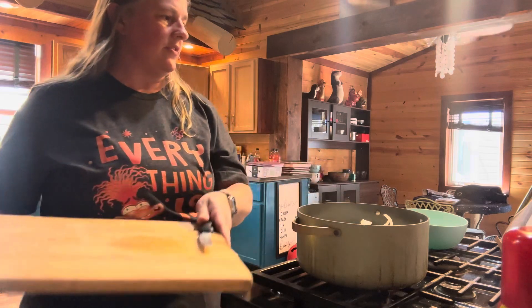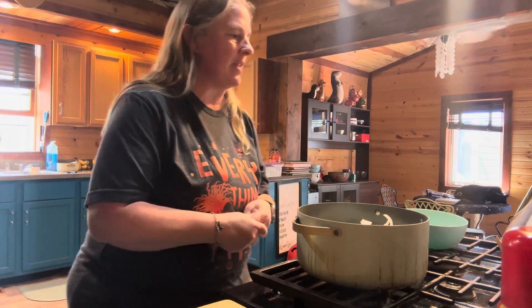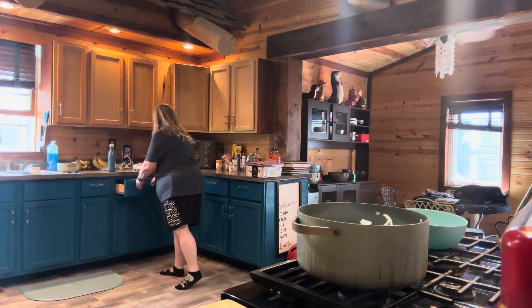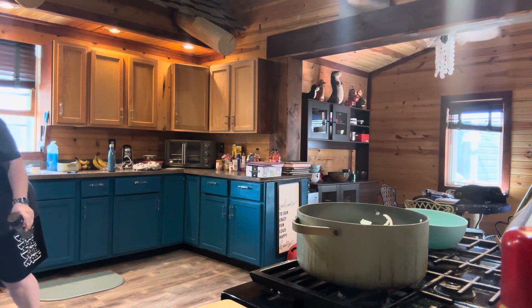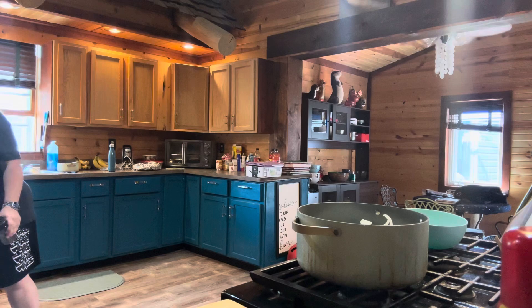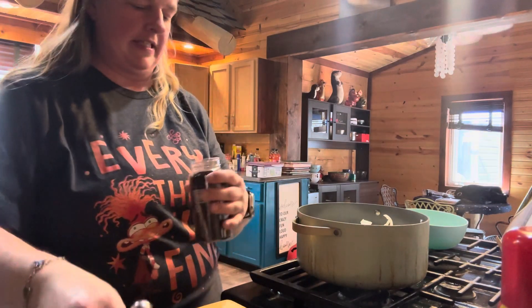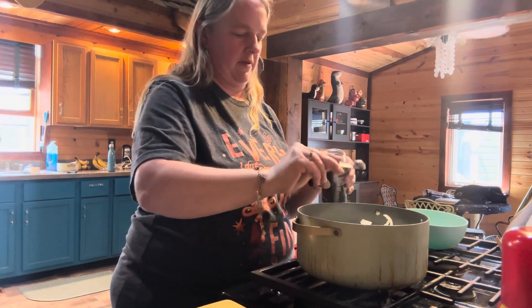The other thing you are going to need is a half a teaspoon of black peppercorns. I forgot my peppercorns for a moment, but here we go — a half a teaspoon of black peppercorns. There we go.